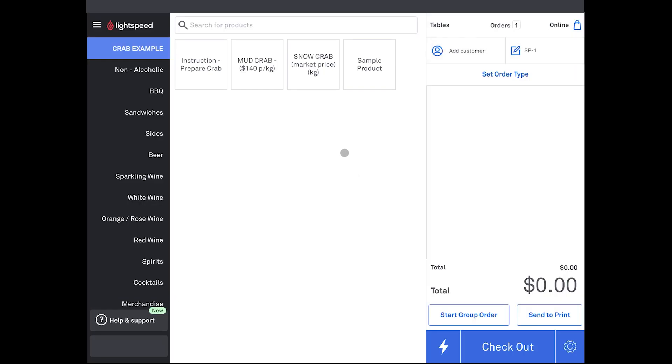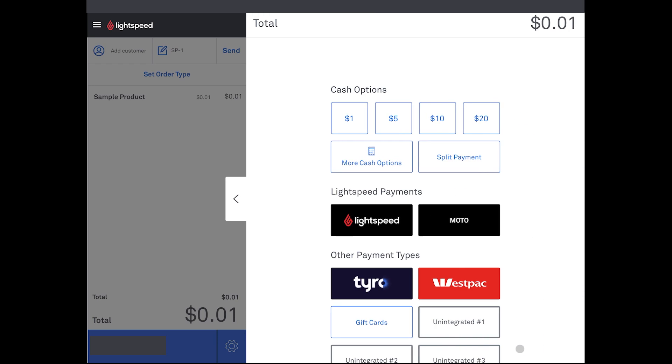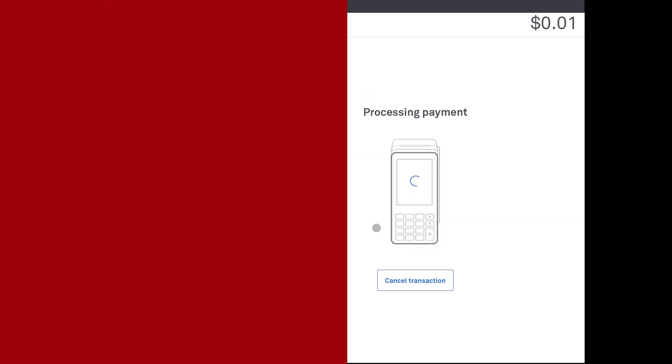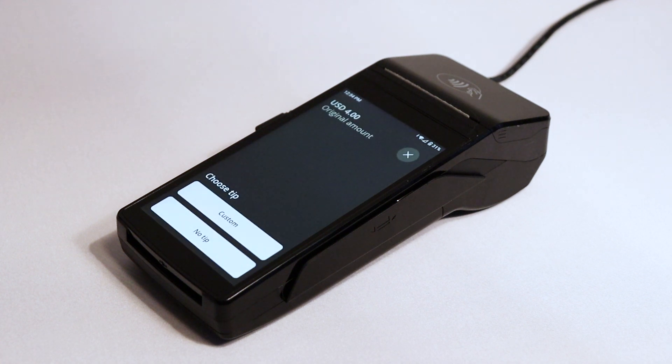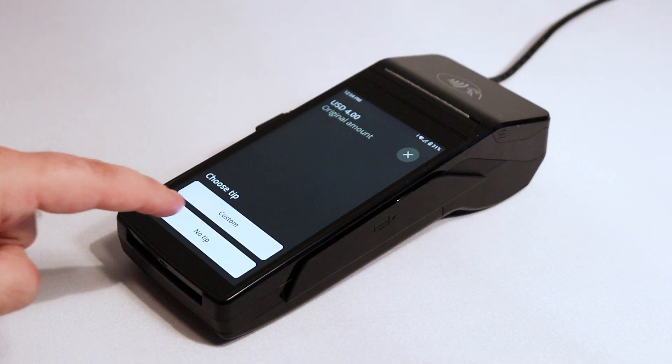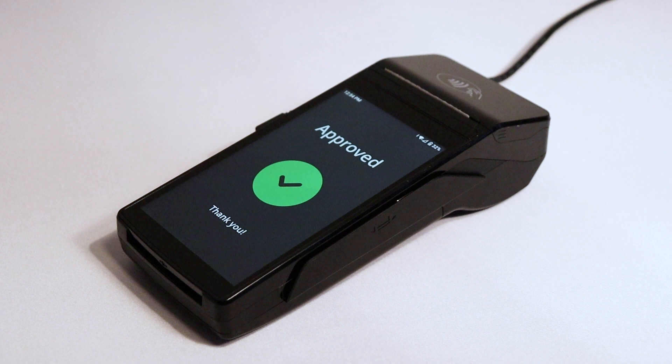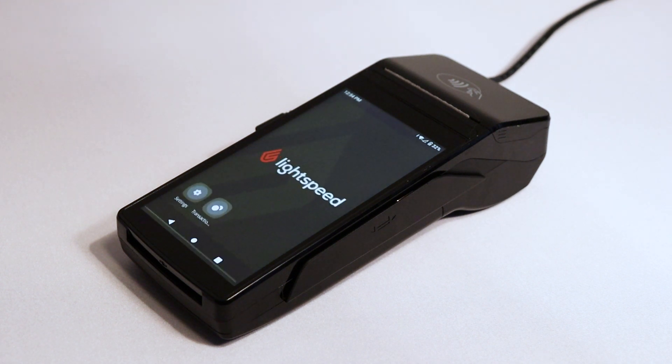Now let's perform a test transaction with the terminal. Add items to an order and tap Checkout. Then tap Lightspeed Payments. Your terminal will prompt you to add a tip — select an amount or tap No Tip. Then swipe, insert, or tap your card. A confirmation message will appear on your terminal, and your POS will confirm that the payment is approved. This means your terminal is set up and ready to process payments.